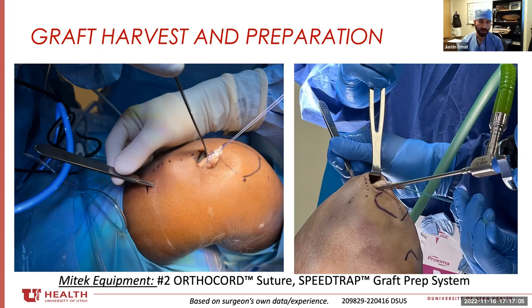That little transverse stab incision is really cosmetic — sometimes it doesn't even need a stitch, and usually by the first post-op visit at about 10 days it's very hard to find; you can't even see it anymore. No special equipment required. This is just another view of that technique.